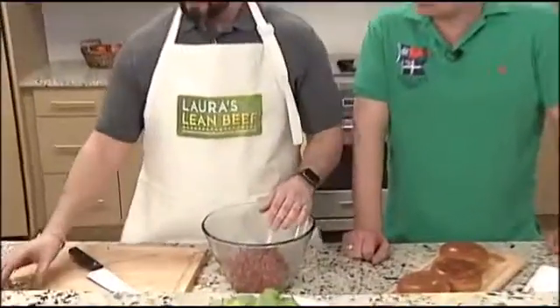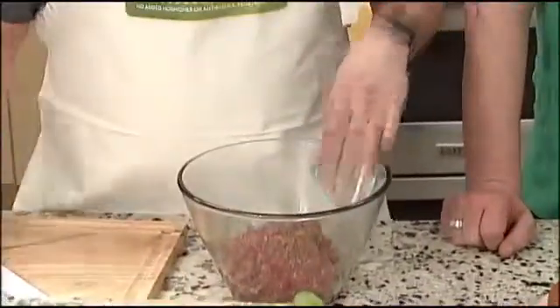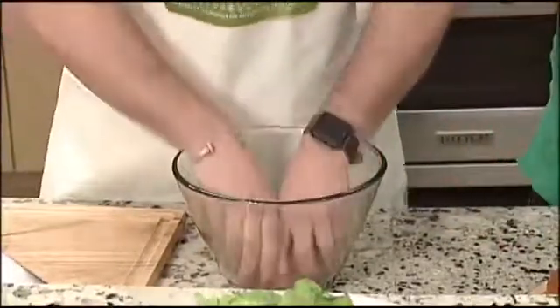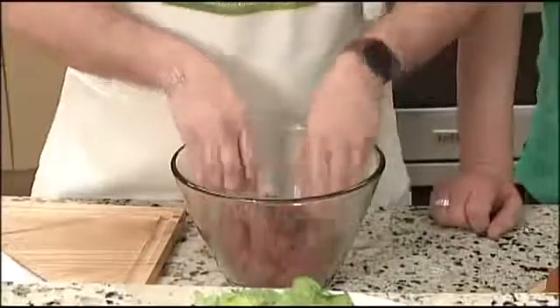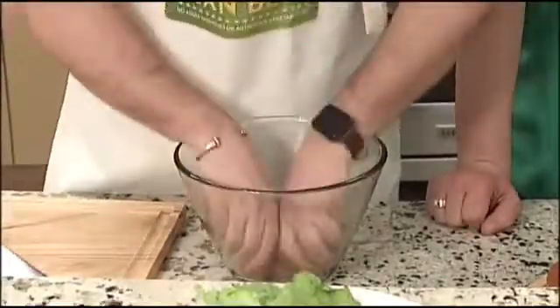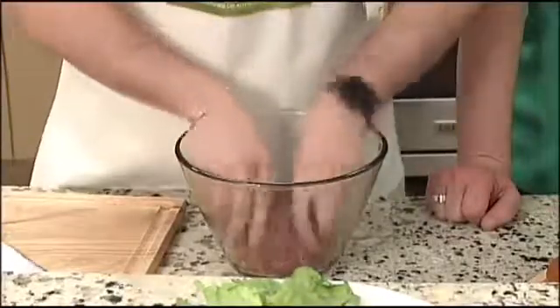What type of Laura's Lean Beef do you have here? This is our 92%. So what you're going to do is take the beef and mix in a little bit of Montreal seasoning — that gives it lots of flavor. Get your hands in there and mix it up. And then once that's all mixed in, you want to add salt and pepper to taste and make sure that gets mixed in as well.